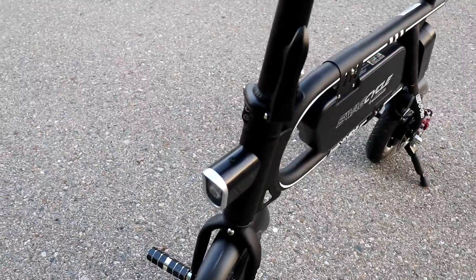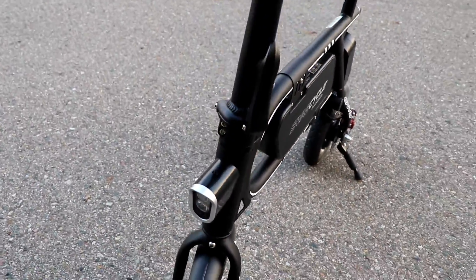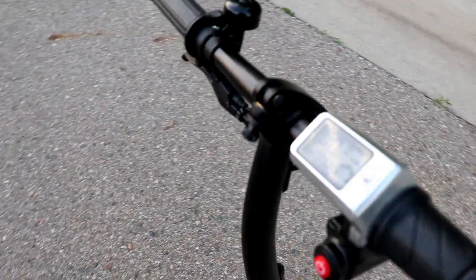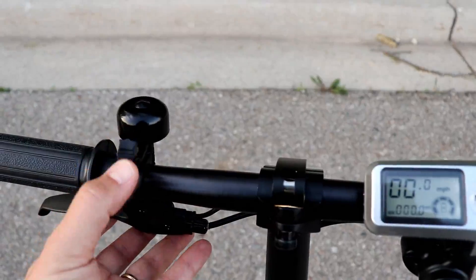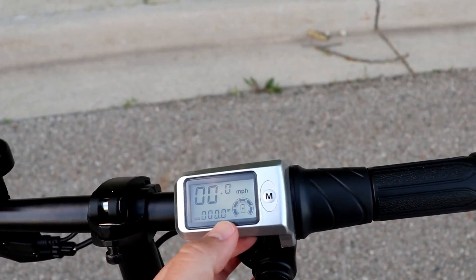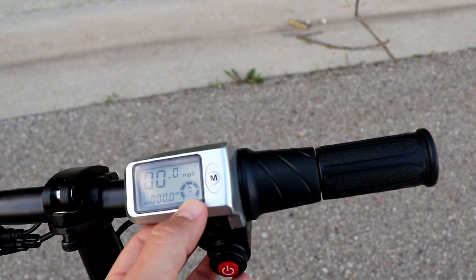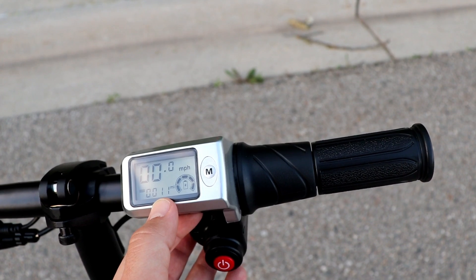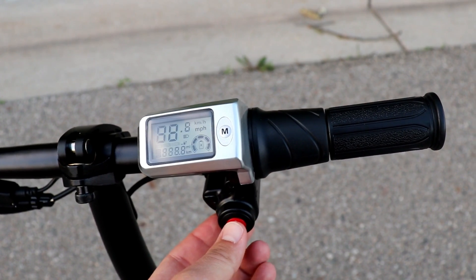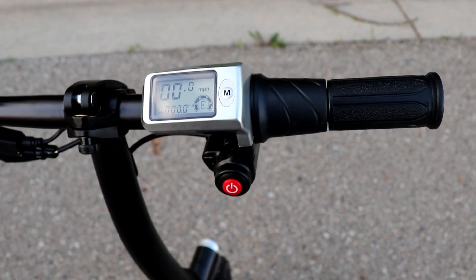We have our front headlight that will automatically turn on. Around the other side, here's our little bell, and here's our LED display — it shows miles per hour, our trip distance, and battery level. Click up and it shows our odometer, which is up to 11 miles so far. You can simply turn it on and off, and then it's just a twist of the throttle and you're going — that's all there is to it.